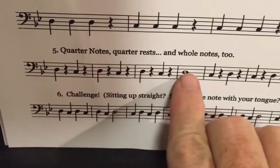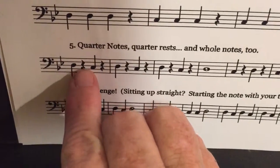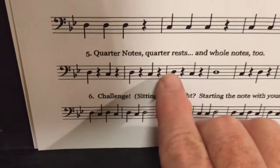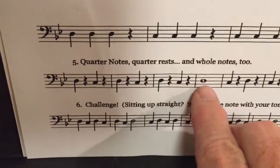Here's quarter notes and quarter rests with a whole note. It's on the D, rest, C, rest, D, rest, C, rest, D, rest, C, rest, D.